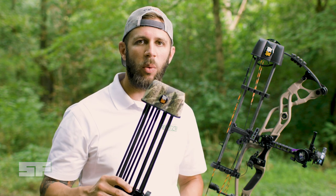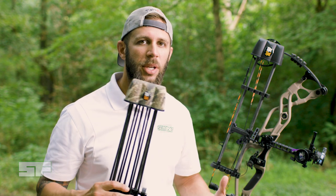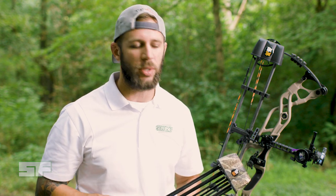Hey everyone, Rich Peace here with Cellfilm.com. I'm here to talk to you today a little bit about quiver selection, tell you what I use and why I like to use it. You can see here, it's no secret, I'm a huge fan of the Tyspot quivers.